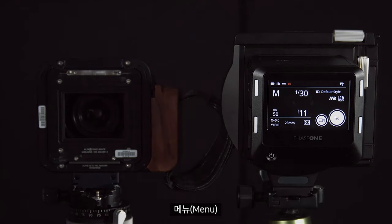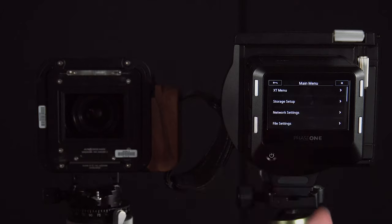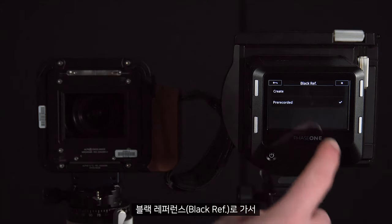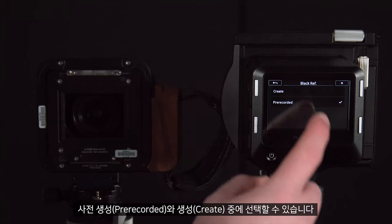We can do this by going to menu, file settings, black reference, and in here we can choose between pre-recorded or create.